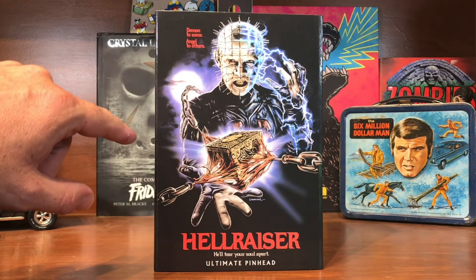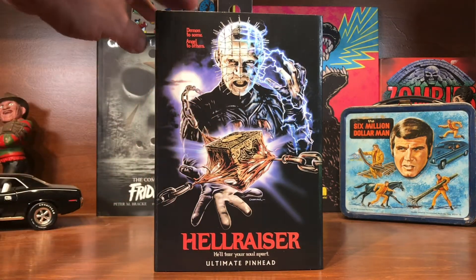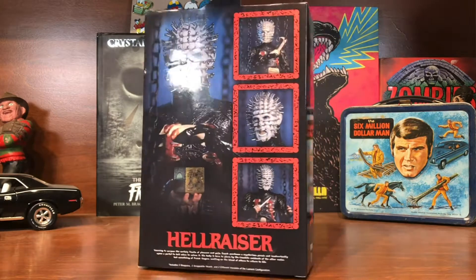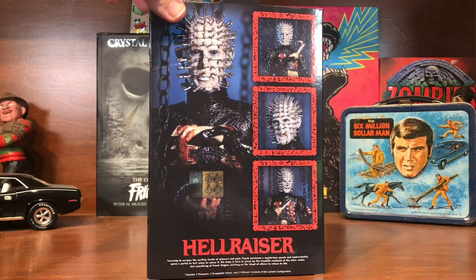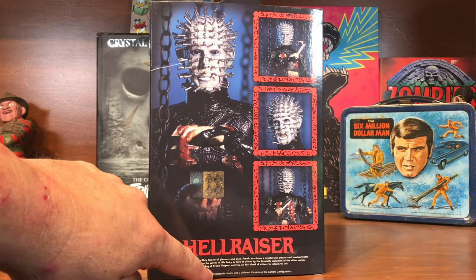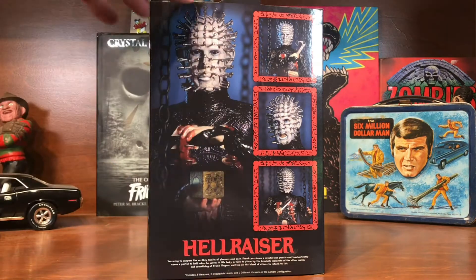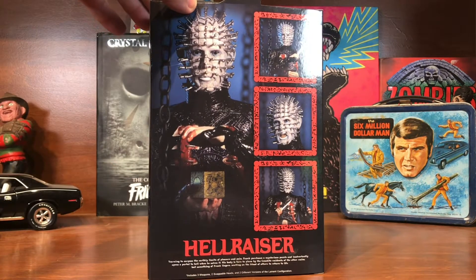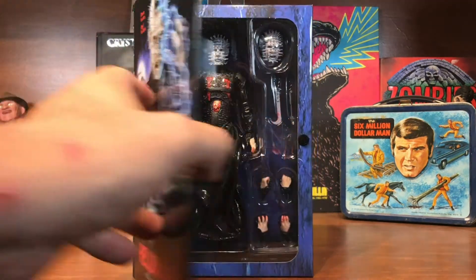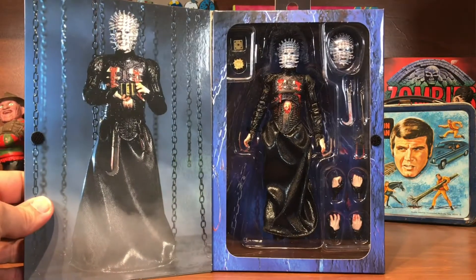Pretty cool artwork on the box. I like how they've got the chains and hooks tearing the puzzle box apart. Kind of a regular logo on the side, nice shots of him on the back, and it tells you he comes with three weapons.